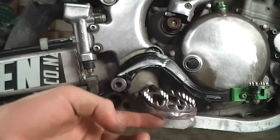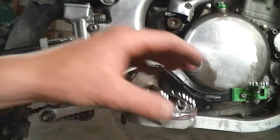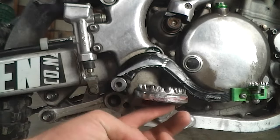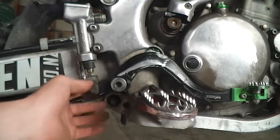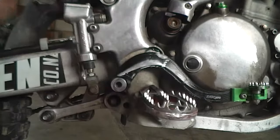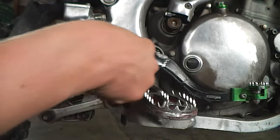So we are about level with the peg now, and that's about as far as I can go. You are about level there, so I am going to just tighten off the nut.